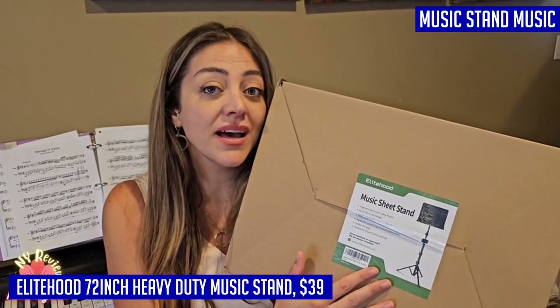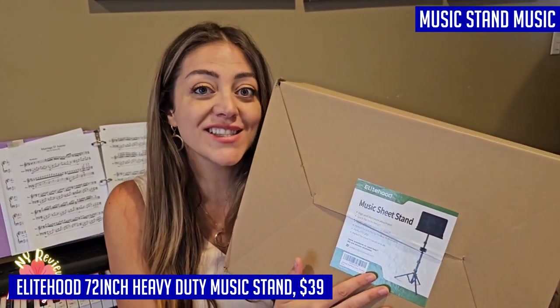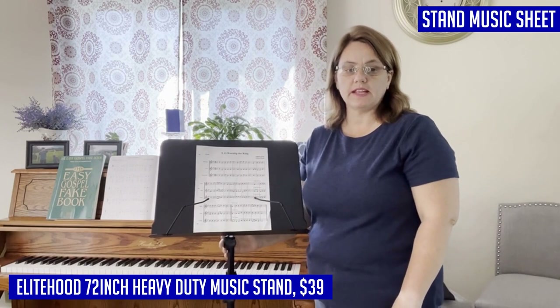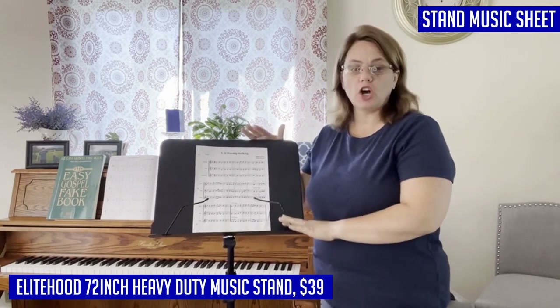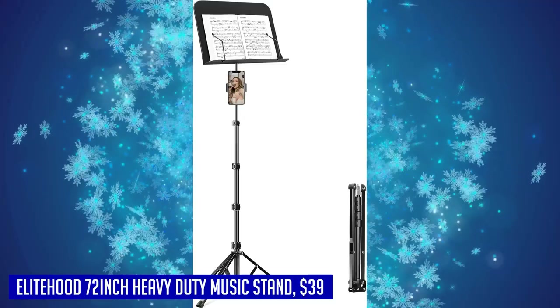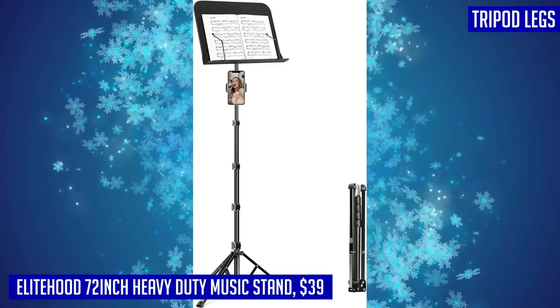The tripod legs have been improved for maximum stability — thickened by 50% compared to other stands — and feature a foldable design that allows them to extend farther outwards. The legs are covered with heavy rubber mats to prevent slippage on different types of floors. Made from high-quality aluminum alloy and equipped with the quick flip lock structure, the tripod provides unmatched strength and durability.